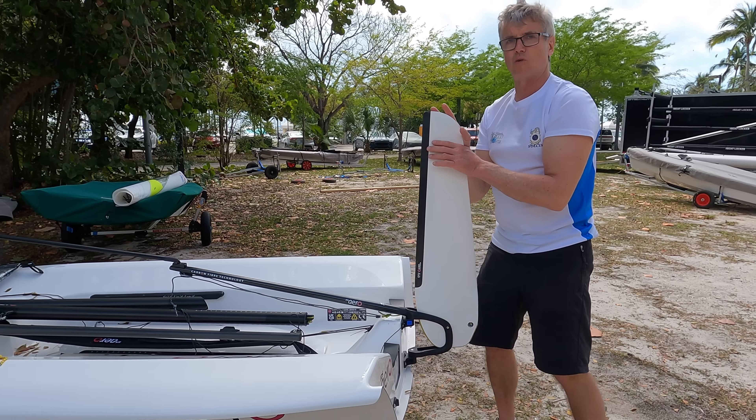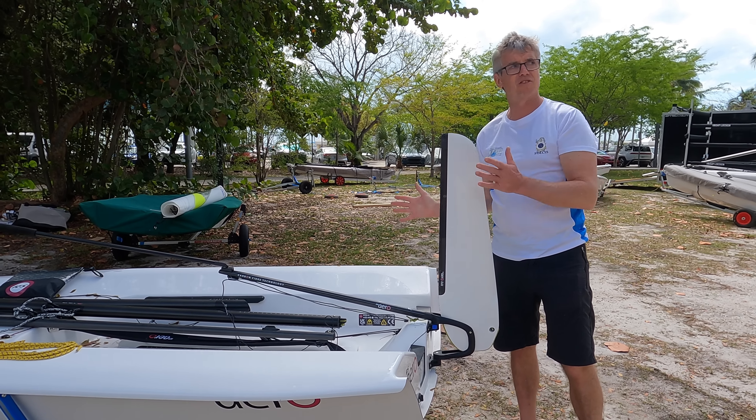And to save space very efficiently, when it goes all the way out like this in a really crowded dinghy park, it saves a lot of space.